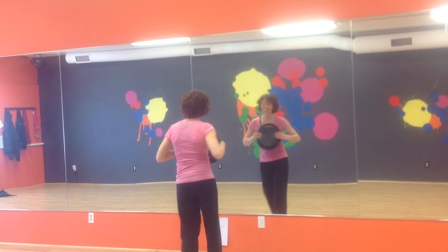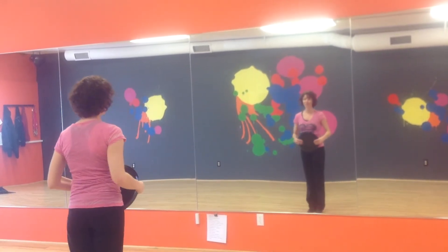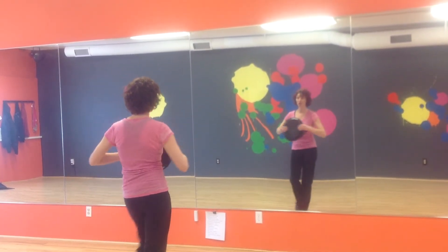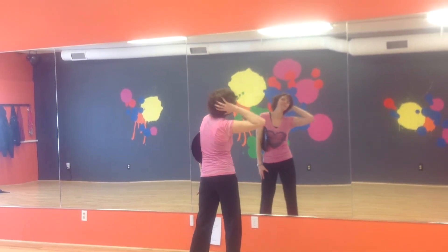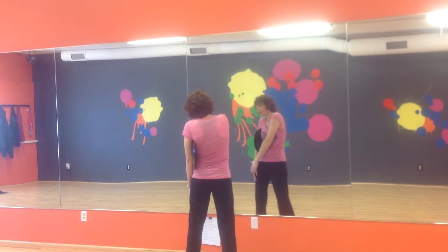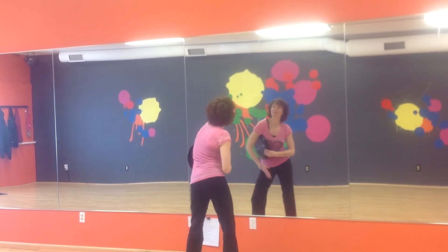As I lose my balance. Okay, so again from the sexy walk: 1, 2, 3, 4, 5, 6, tuck, snap. 1, 2, 3, 4, 5, 6, 7, 8.